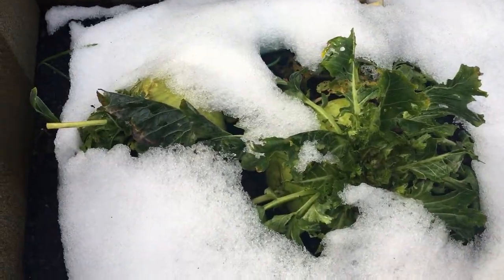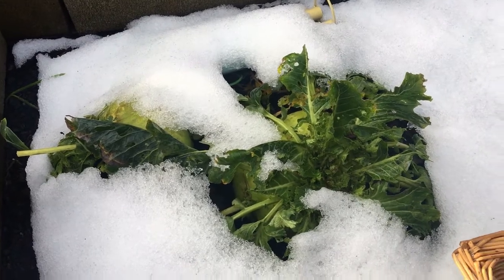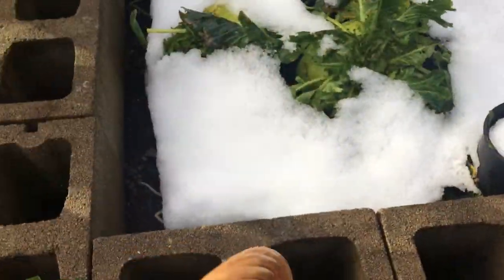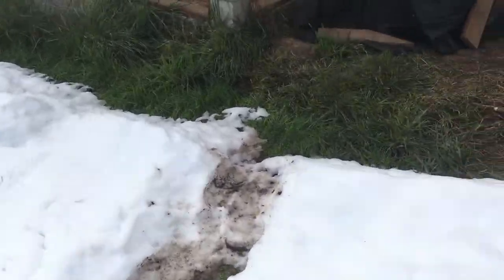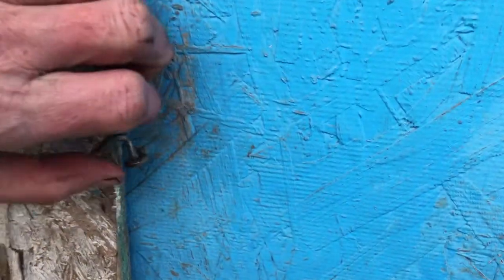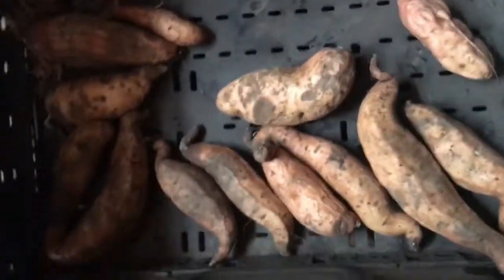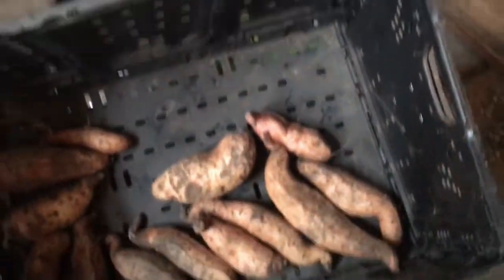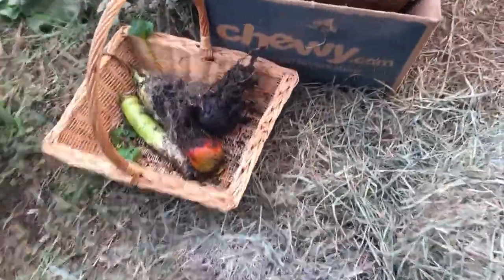I was going to harvest some kohlrabi but I'll leave these out here because I still have some leftover kohlrabi in the house that I'll use in this dish that I'm going to make. I think I might go over here and get some sweet potatoes to add to this dish — ones that I harvested earlier in the year. I'll just get one of those, and of course put that in the basket.